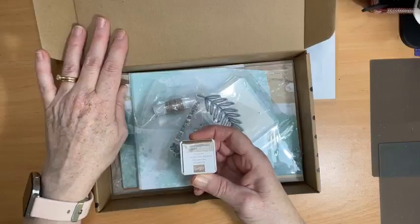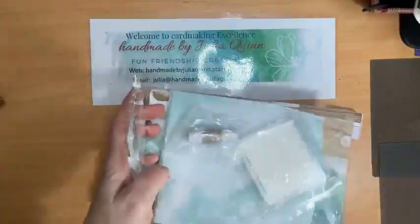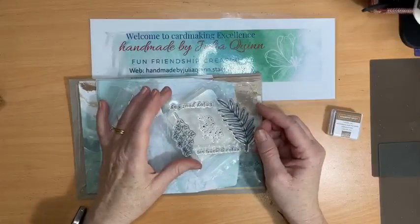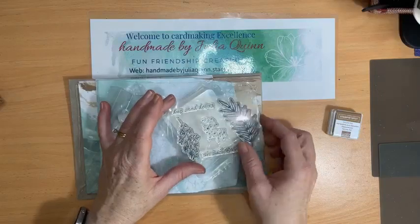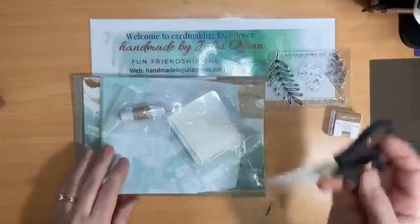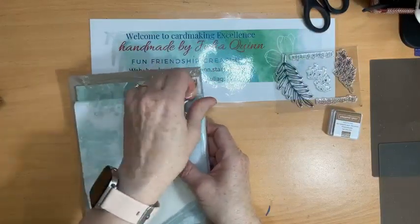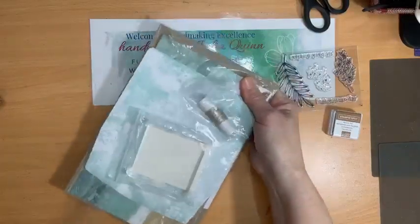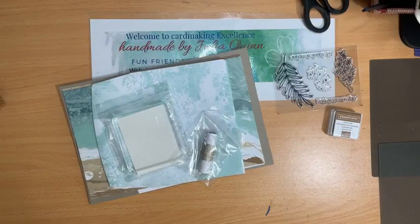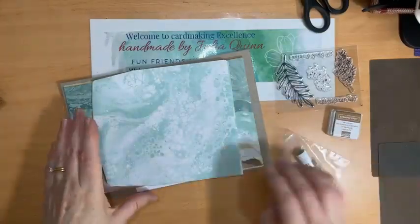We've got a Pecan Pie ink spot, which I absolutely love. Let's tip everything out of the box. This is the stamp set — there are two fern bits, 'sit back and relax,' some spotty bits, and 'enjoy your day.' That looks pretty cool! Let's open up the rest of the kit.